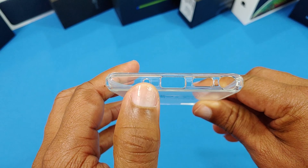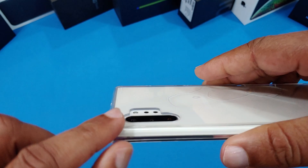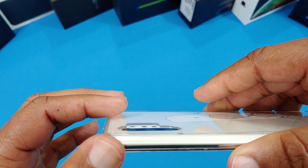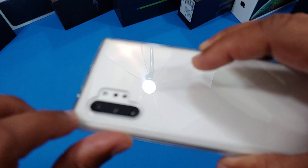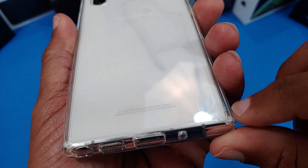We're going to go ahead and put the Galaxy Note 10 Plus inside to see what it looks like. Put the bottom in first. So far the fit feels good — I don't feel anything moving around, nothing loose. You do have a lip on the front so you're going to be protected there, not too big but enough to keep the screen off the table. The camera cutout gives enough space to cover the camera so it'll be protected as well.